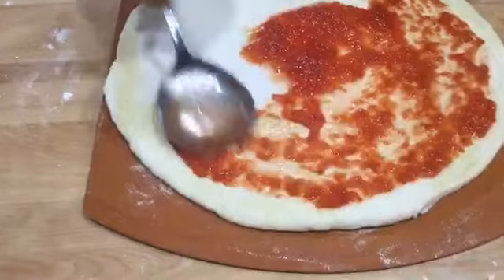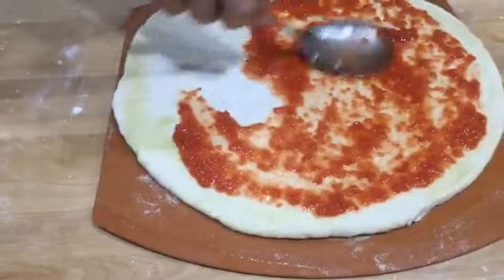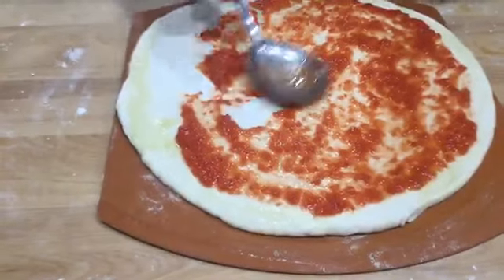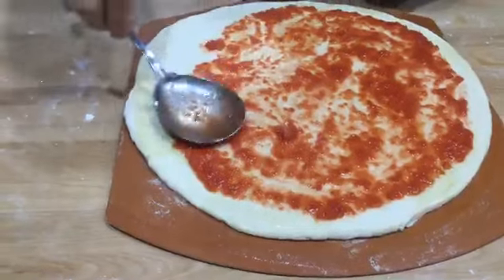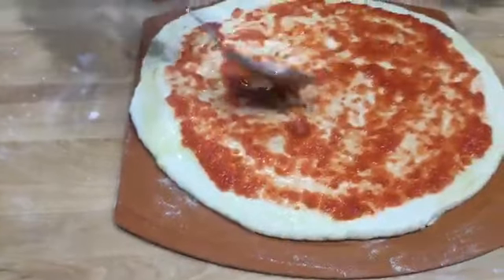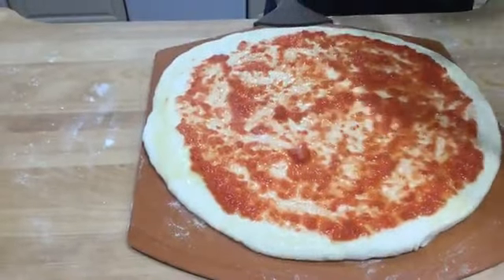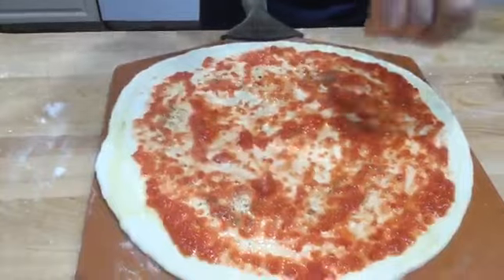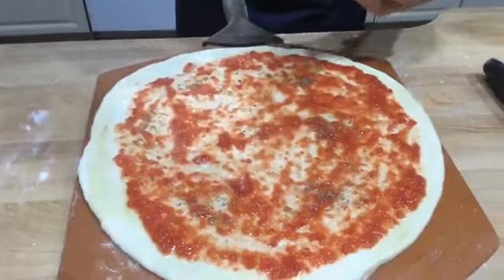Now I got the tomato sauce. This is my homemade tomato sauce. I don't use too much sauce — if you want more sauce, you can use more. Now this is homemade oregano. I spread it all over the place like this. You can mix some into the sauce if you like.